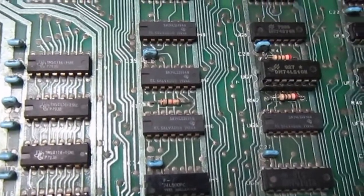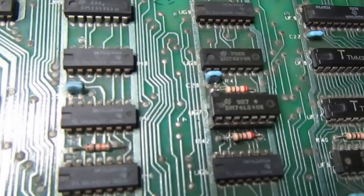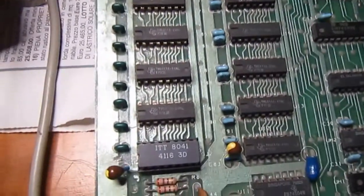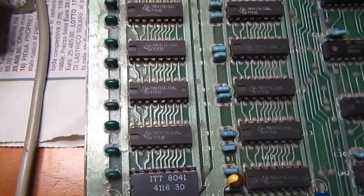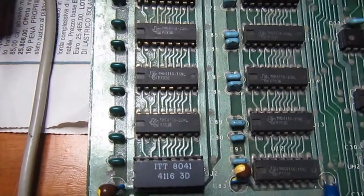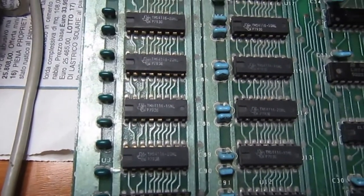You wouldn't believe it - I just put back the column address select resistors and got the black screen again. So it looks like maybe not all the bad RAM was identified. Back we go again.